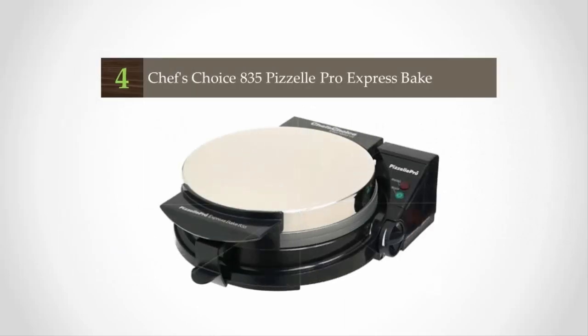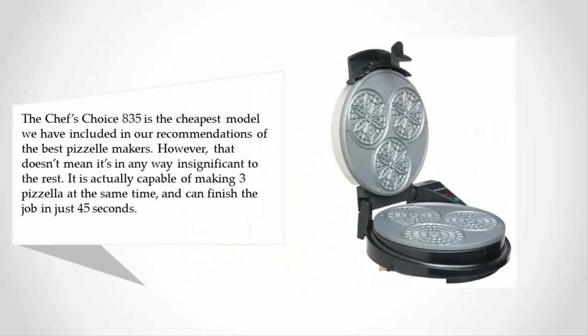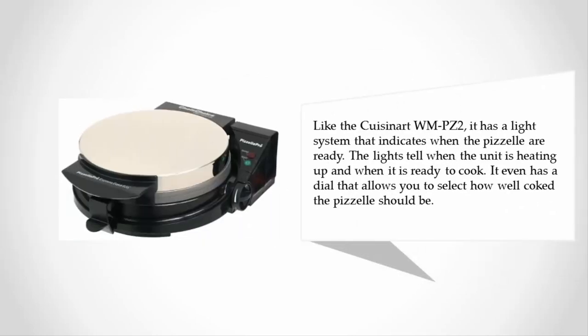At number four, the Chef's Choice 835 is the cheapest model we have included in our recommendations of the best pizza makers. However, that doesn't mean it's in any way insignificant. It is actually capable of making three pizzas at the same time and can finish the job in just 45 seconds. Like the Cuisinart WMPZ2, it has a light system that indicates when the pizzas are ready — the lights tell when the unit is heating up and when it is ready to cook.